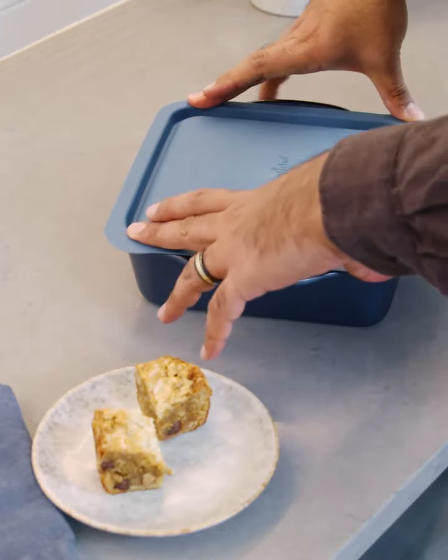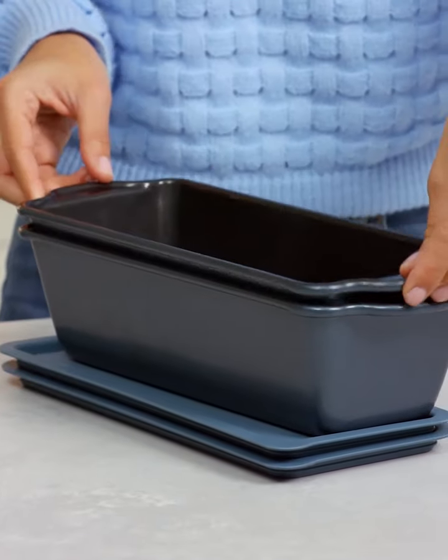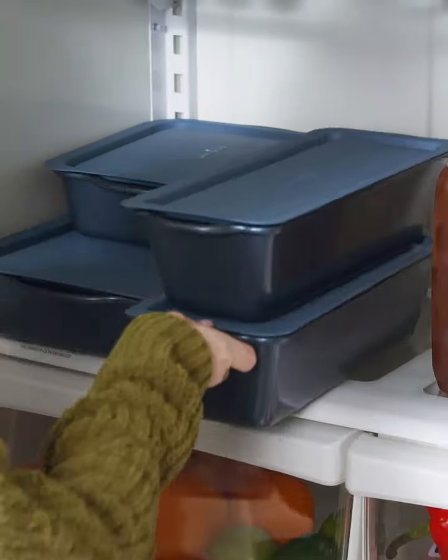Speaking of storage, the pans come with lids that nest and stack for easy storage in both the refrigerator and freezer.